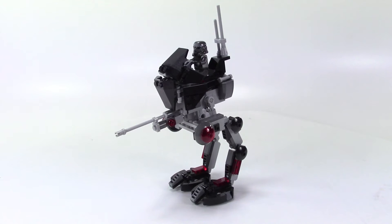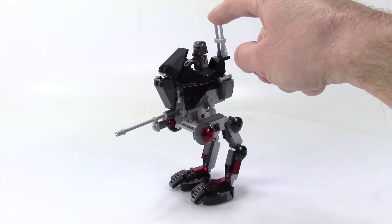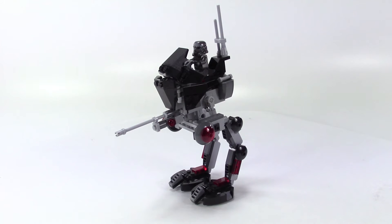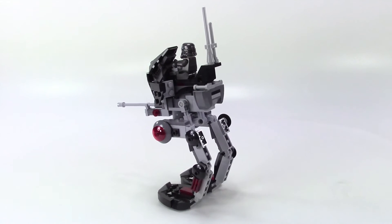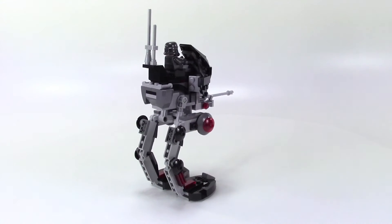For this version I was inspired by the shadow troopers — you can see one driving it. I decided to make a Sith version in black and gray and transparent dark red.